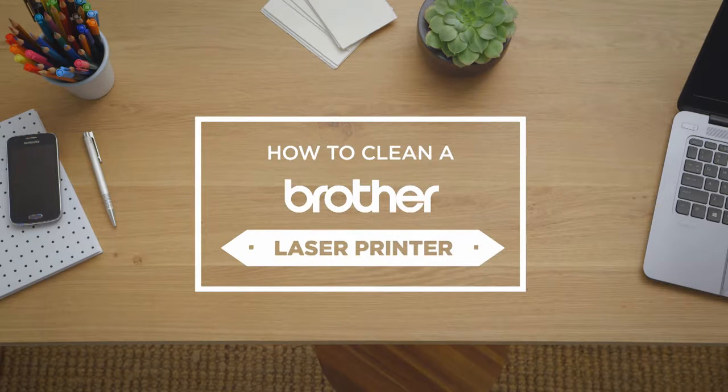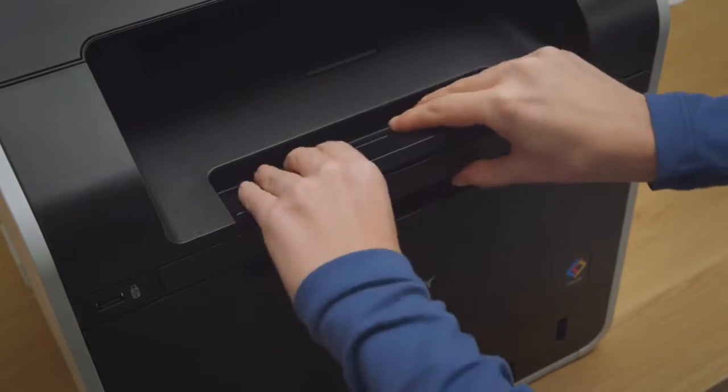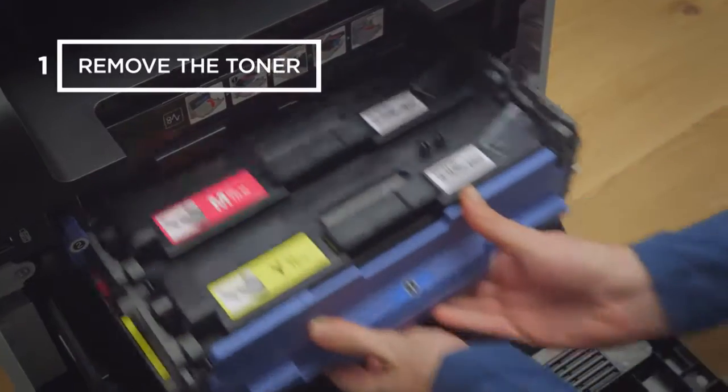Here's how to clean your Brother laser printer. First of all, open the machine using the lever located on top of the printer. Using two hands, slide open the toner compartment.